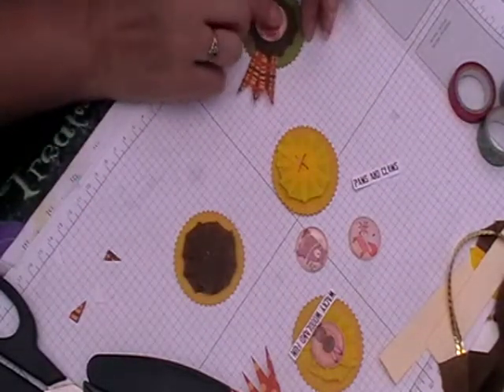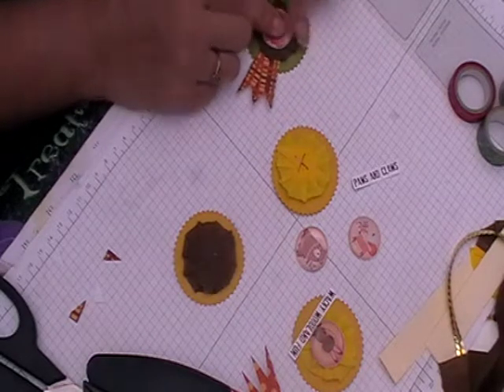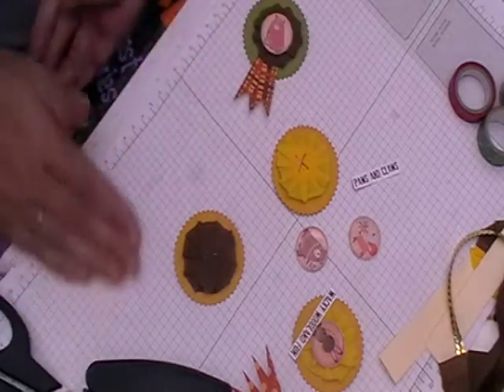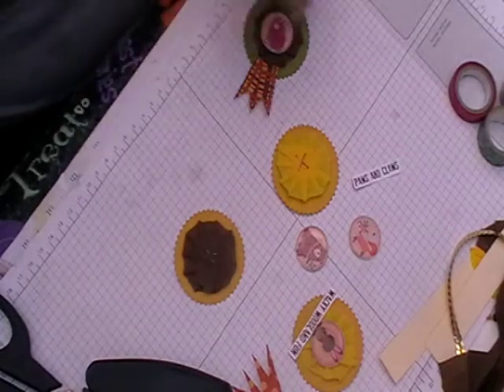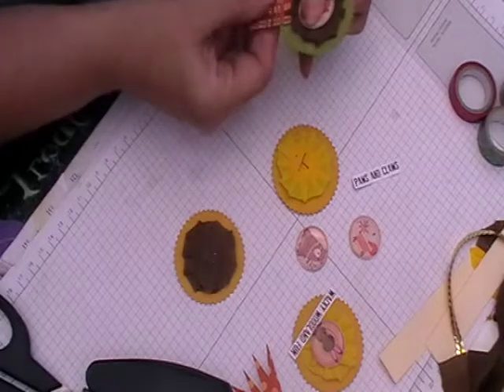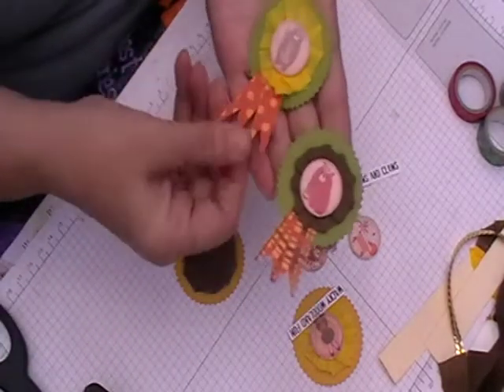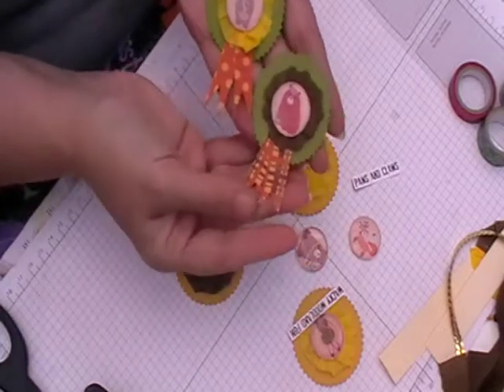I might go out at half past three because my son's school just called — luckily he's got his brother there, but he's been told to take his cap off, and he doesn't take kindly to that. It's obviously new rules.